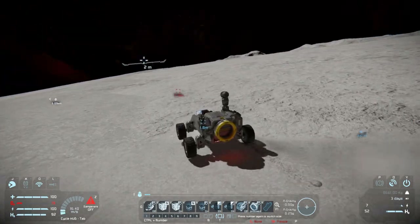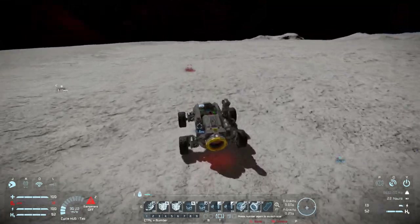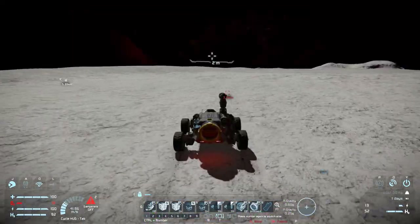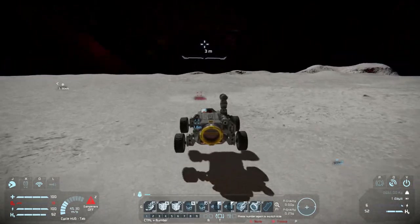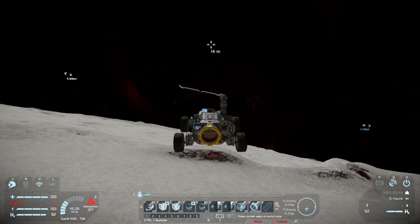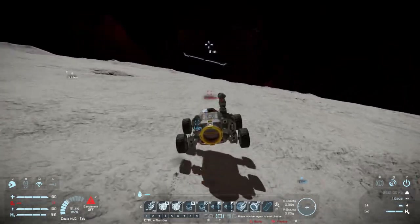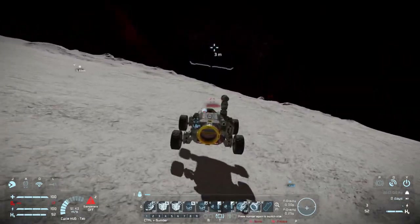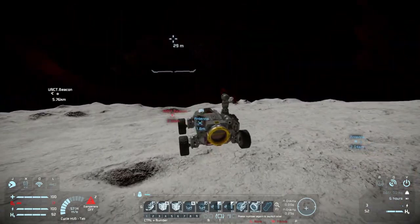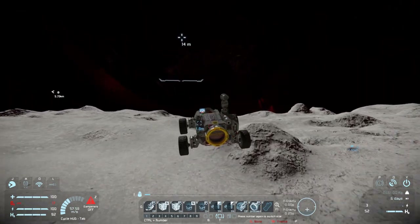Here we go — going super fast over to those pirates. It's starting to get a little bit uncontrollable with the low gravity. Our little script is telling us to pull up because we're in danger of crashing. So far this little rover is doing very well — we're travelling at some quite amazing speed, only 50 meters per second, and we can go another 50. A little hop over all these bouncy parts, making great time. There's a small bump coming up — let's hope we don't crash into it.